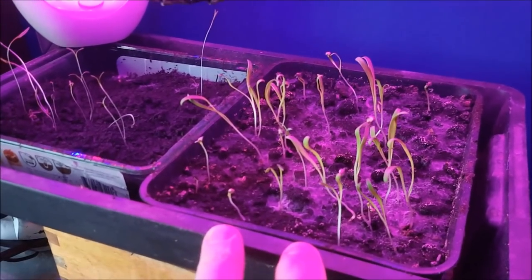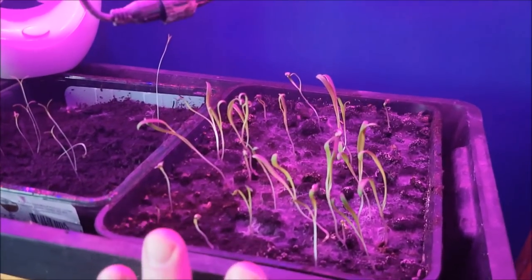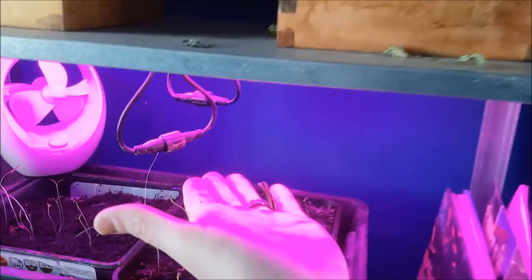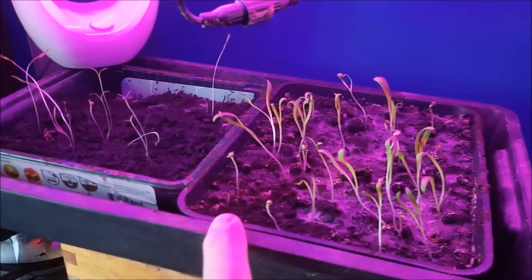They're still inside — I don't want to put them in the window because then they pull towards the light. By putting them directly underneath these lights, they'll grow upwards. They do become a little bit leggy because ideally the light needs to be really close — kind of right here. I might try and raise it up today, but on the whole they're doing well.